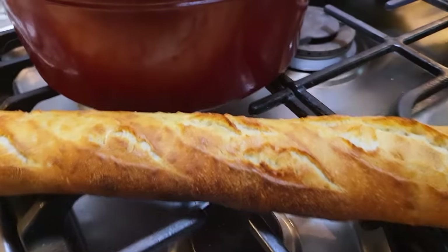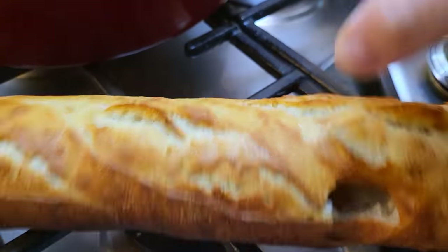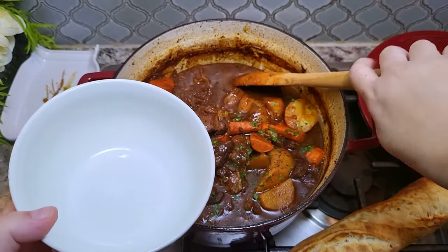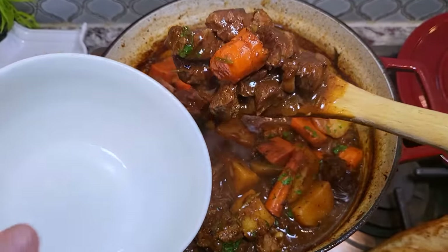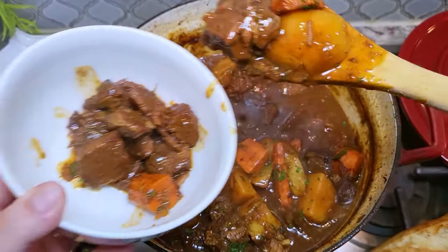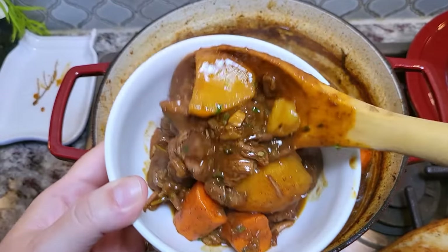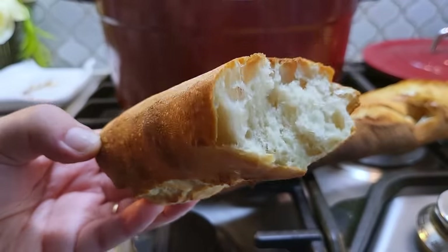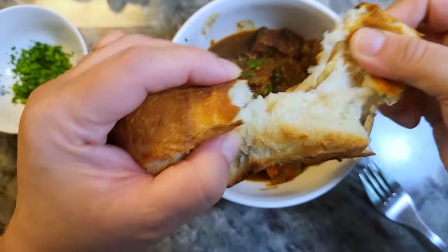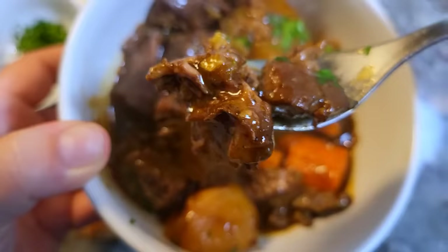My baguette is done — check it out, super toasty. I'm going to serve a bowl with some of that baguette, and that is dinner. If you want a side salad, you could also serve this over rice — sometimes my husband does that; it all works. I hope you give this recipe a try, I hope you like it, and thanks for watching.